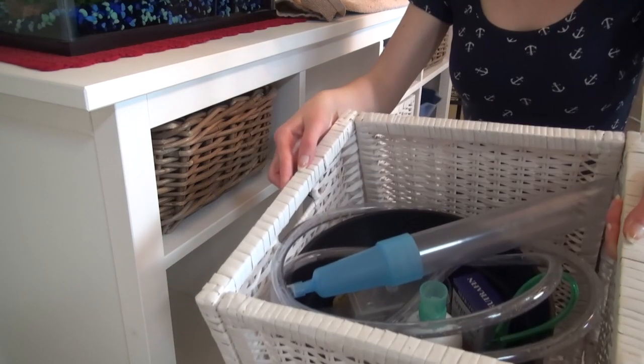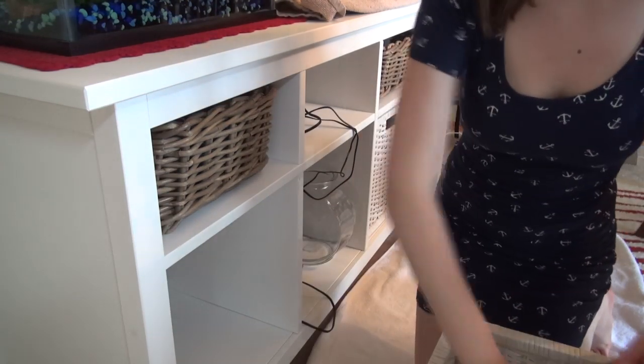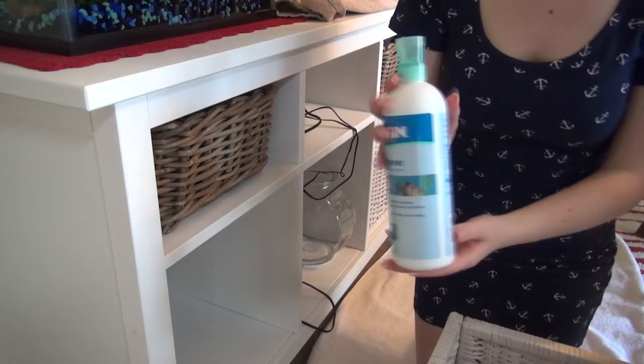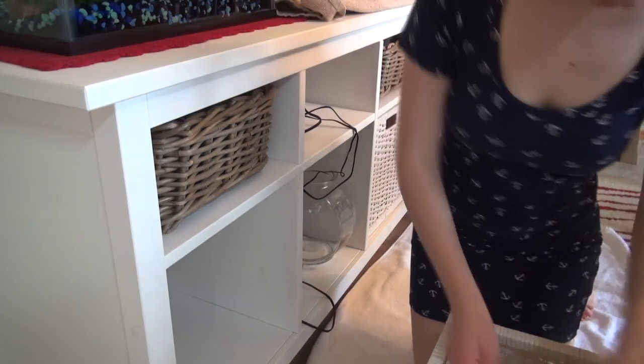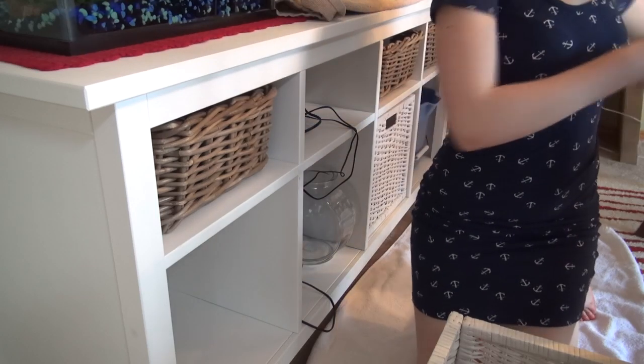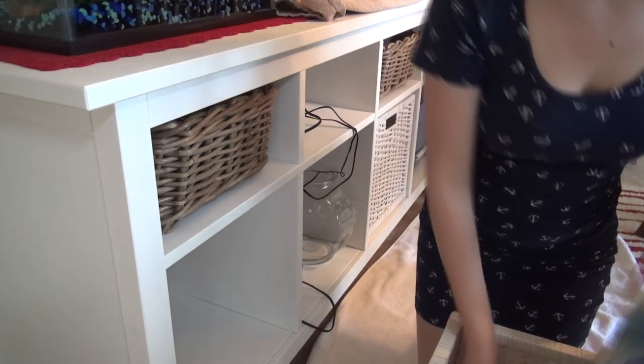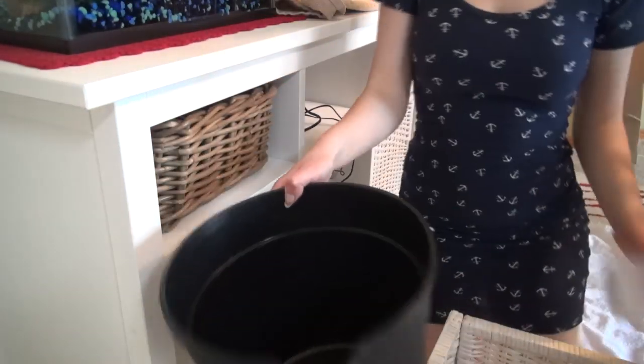Then I go into my basket that has all of my cleaning supplies. This includes my gravel siphon, or water siphon. I also have my water conditioner, a few cups that I use to scoop out water and put my betta in, and a net that I will use if I have to. I also have a pail to collect all the water that I take out of my tank, as well as another cup.